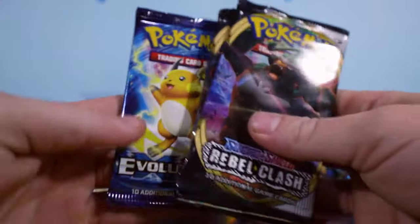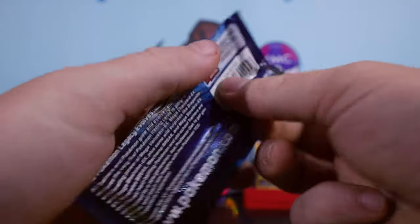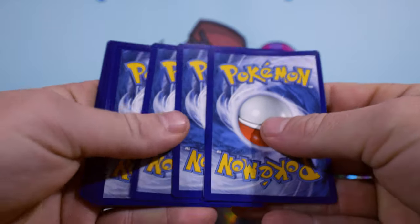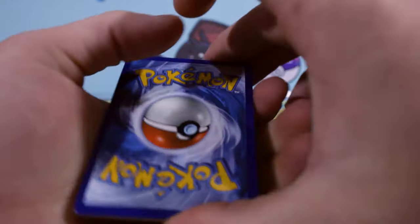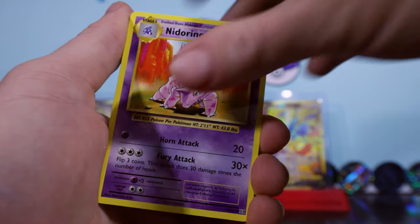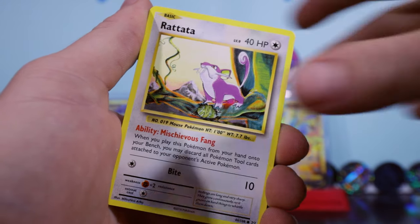What we're going to do, we're going to do this in date order. So we're going to go Evolutions first. There's always people saying they don't like seeing Rebels Clash as much. A little funny fact is I opened probably twice as much Rebels Clash as I did Darkness Ablaze, and I am one card off the Darkness Ablaze set. I think I'm missing about six reverses, and I'm about 12 cards off Rebel Clash. Rebel Clash was a nightmare set for me.